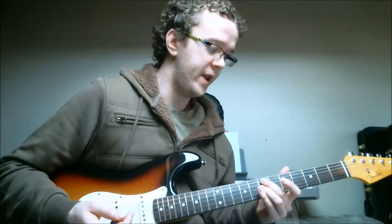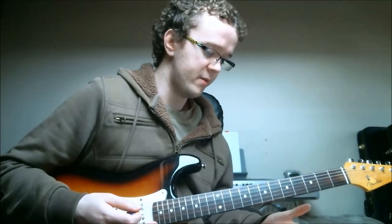It's a completely different mood and a completely different feel, and depending on the ensemble that you're playing with, you may want to use that instead of playing on the top strings.